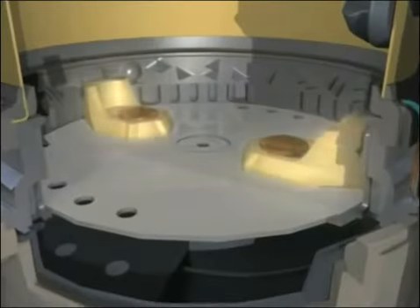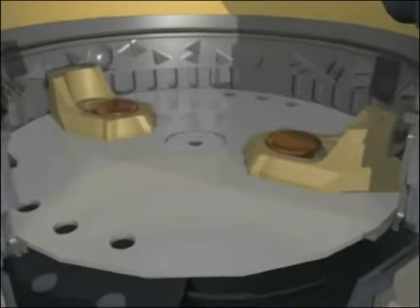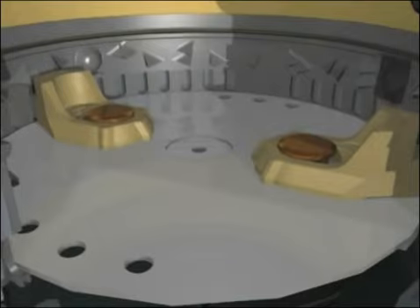Instead, impellers or lugs mounted on a spinning plate use centrifugal force to continuously force food waste particles against a stationary grind ring.